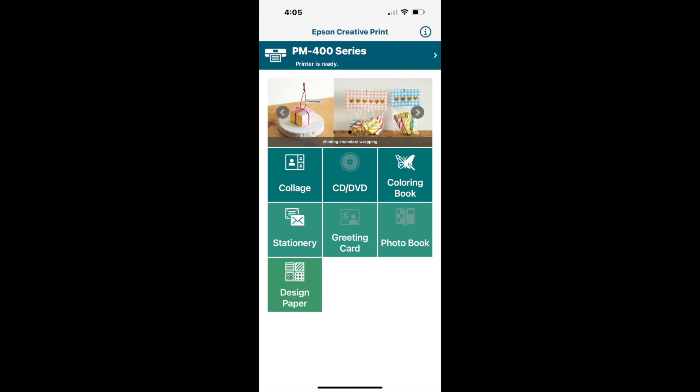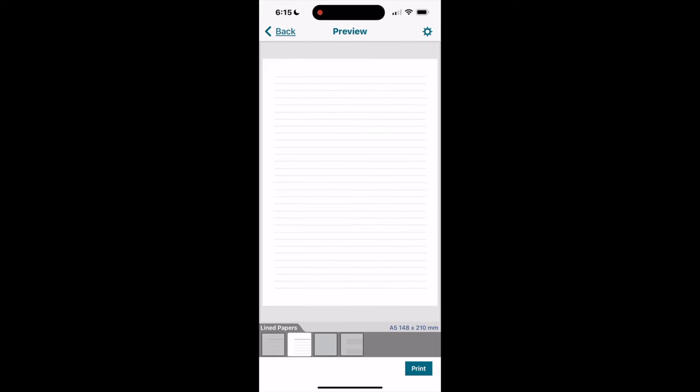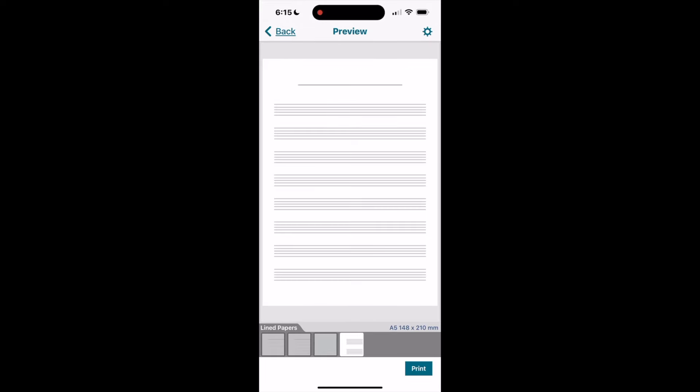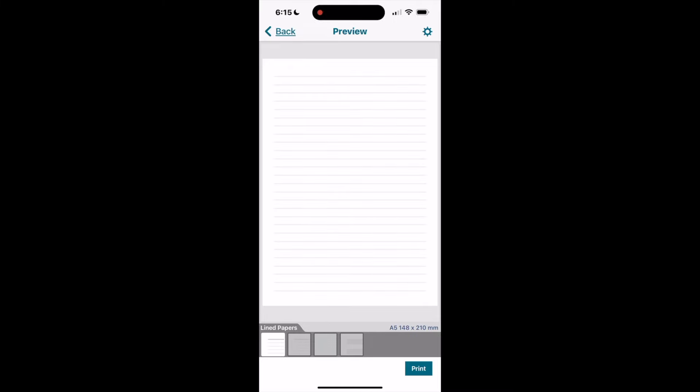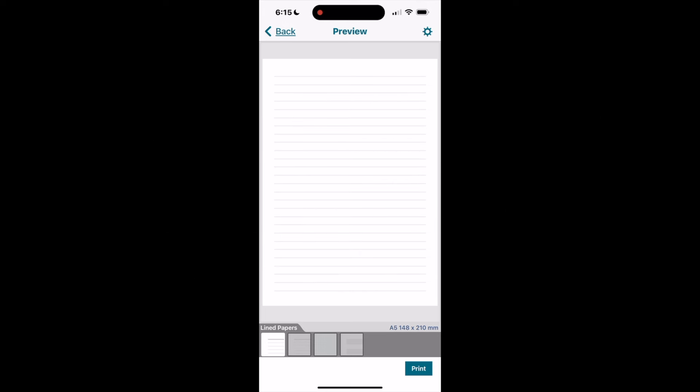When you select the 'stationery' button you'll have a number of different options: lined papers, writing papers, or a calendar. I've selected lined papers — there are different lined paper options you can choose from and then print. This prints out in an A5 size, so you'd put your 5x7 paper in the printer and print.